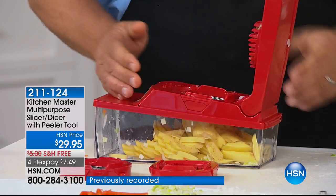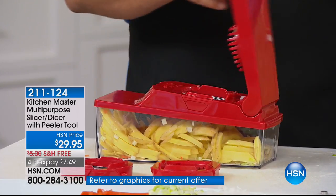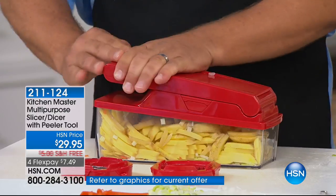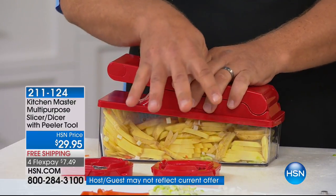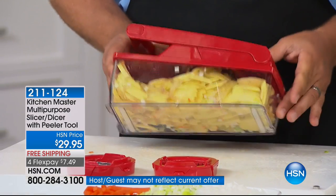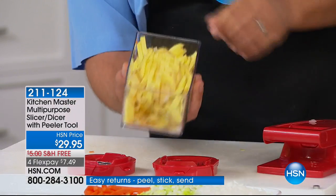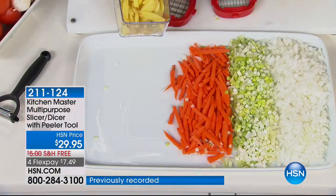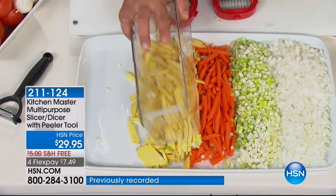Instead of going to those fast food places — the last time I went to one, I looked at the price of shoestring french fries: 95 cents for a four-ounce package. That's $4 a pound for potatoes! I just did four potatoes in this machine. They cost less than a dollar. A bag of french fries cost you five bucks — this is probably a dollar for a bag and a half. And it's fresh.